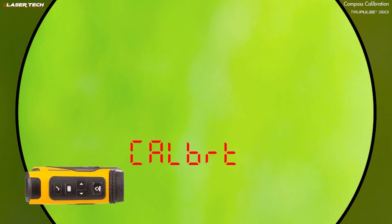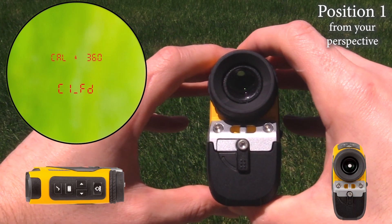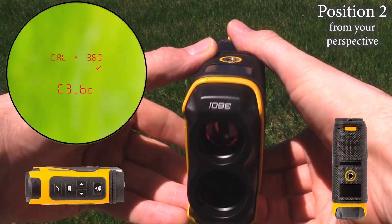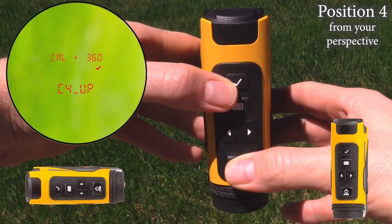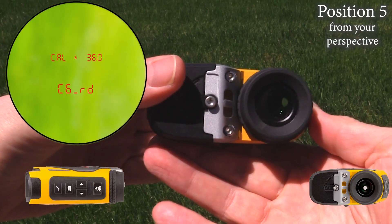Short press the select button and put it in first position — press and release the fire button. Position two, press and release the fire button. Position three, press and release the fire button. Position four, press and release the fire button. Position five, press and release the fire button.